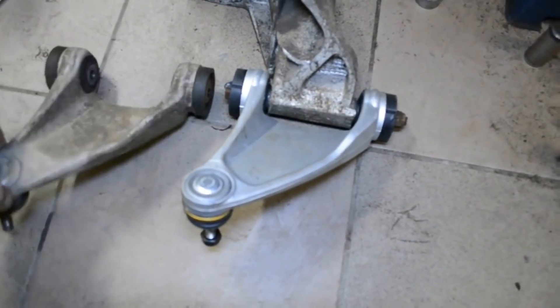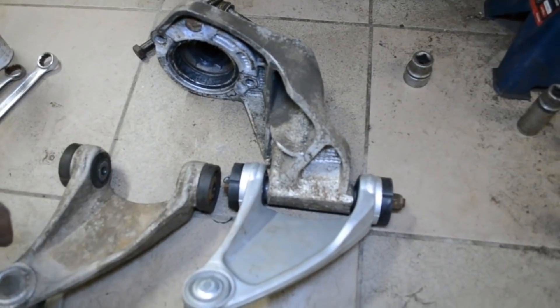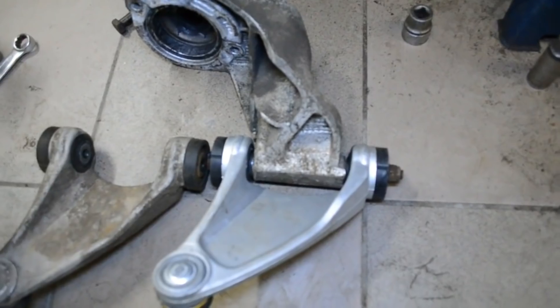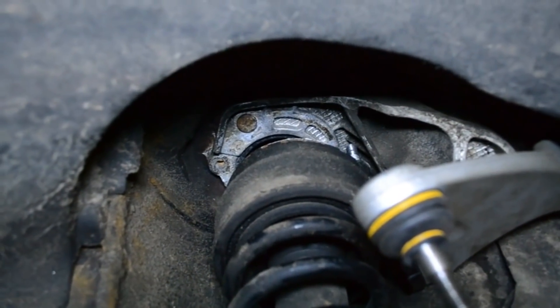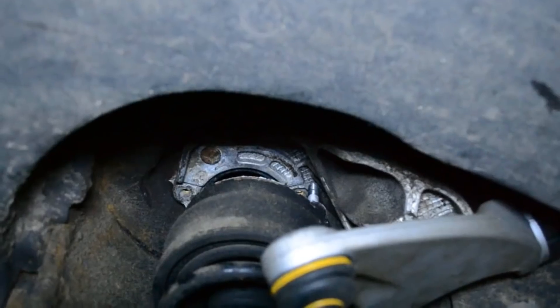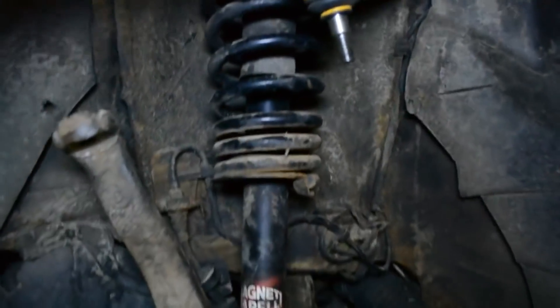Старый в принципе мог бы ещё походить, но привезли все новые — будем менять все. Ставим верхний рычаг, зажимаем и устанавливаем нижний. Вот я уже поставил рычаг на место — он крепится вверху вот этой гайкой. Заводим стойку в него вверх, попадаем в отверстия — стойка сверху готова, ставим нижний рычаг.